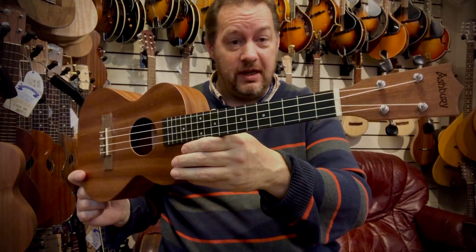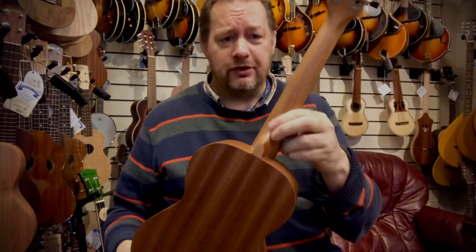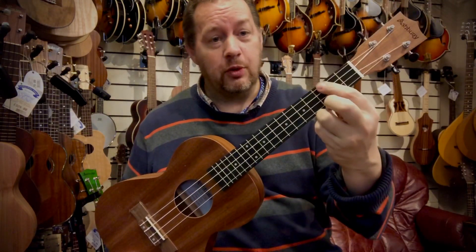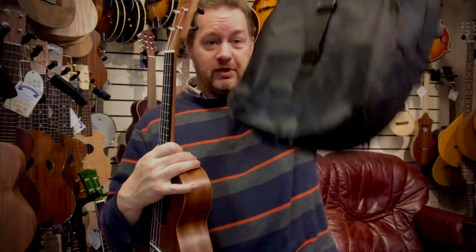This is the Ashbury AU15T Tenor Ukulele. We've got a mahogany laminate back and sides, it's a solid mahogany neck, the fingerboard is a stained walnut, we've got a quality of strings and we've got nice open geared machine heads. It also comes with this slipcover.